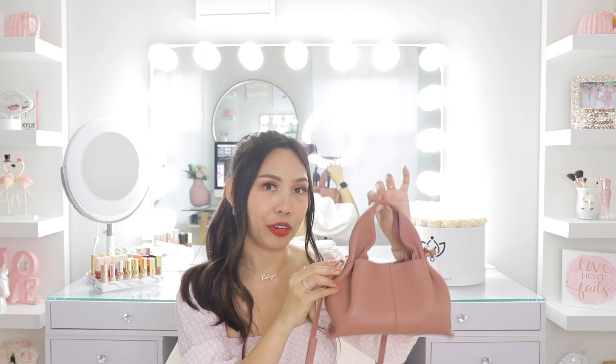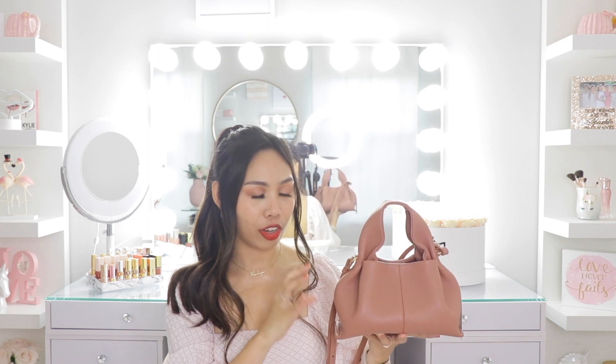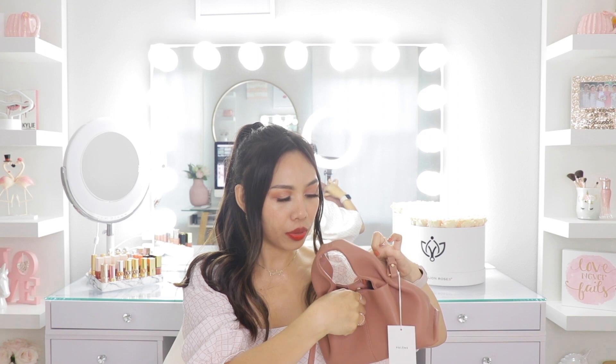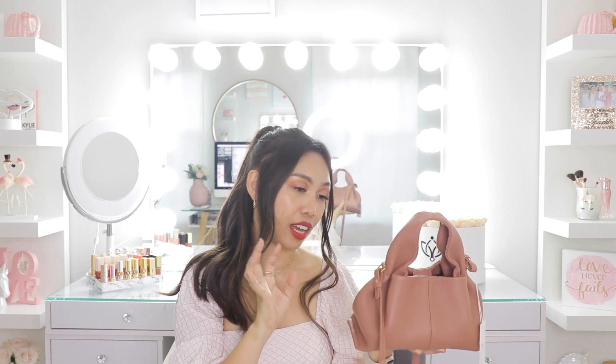Another pro: this is a casual bag but also day-to-night — you can wear it with a formal or going-out outfit. I love the gold hardware, so that's a pro. Even though it's a designer bag it's very low-key — the Polen logo is on the side, you can't really see it unless you get up close. Very minimal and clean look. I love the magnetic closure — it has a strong hold. The stitching is perfectly done.